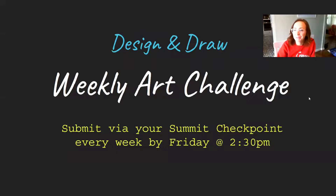Hey, Design and Draw. Welcome back. So this is going to count as your final product. This is your last big project that will take us through the end of the year.